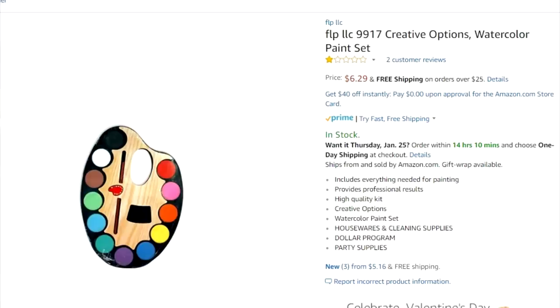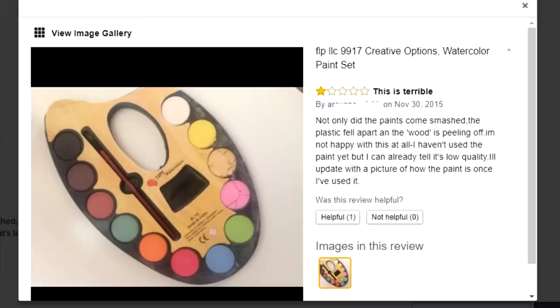Next up, I found what I believe to be an absolute treasure amongst watercolor supplies: the FLP LLC Creative Options Watercolor Paint Set. This thing has a one star rating. To be fair, it only has two reviews, but the actual picture from one of the reviews — this looks worth $6.